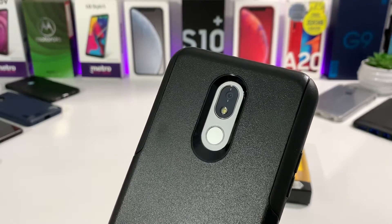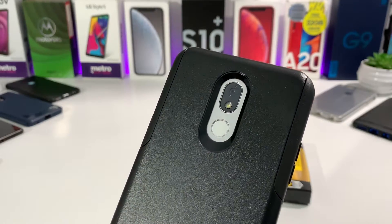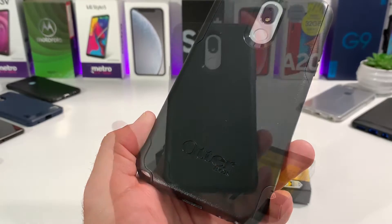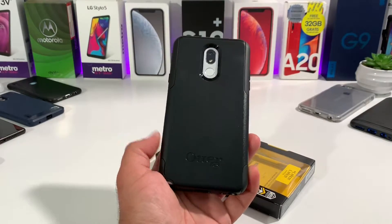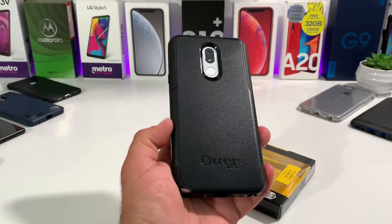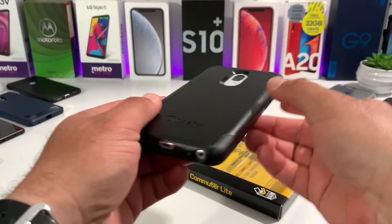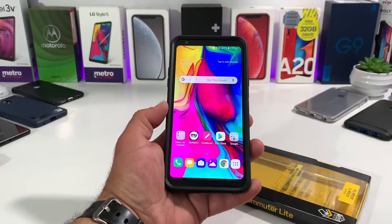Taking a look at the back, there's an excellent cutout going around your rear-facing camera, LED flash, and fingerprint sensor, so you're going to get great protection for the cameras. And it just has this really nice stealthy look with OtterBox branding at the bottom. Overall this is a really nice protective case that you can use in all different elements — whether you're at the office, going out to dinner, working construction, or hiking and mountain biking. It's a durable yet sleek protective case.